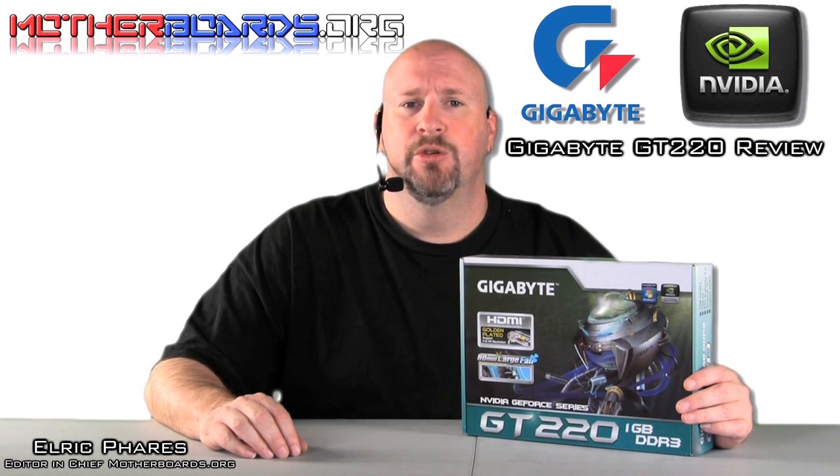The first card we're going to be taking a look at is the new Gigabyte GT220, featuring the new GT220 GPU from NVIDIA. Follow along as we show you some of the finer points of this card, how it works, and what it can offer you as the end user.